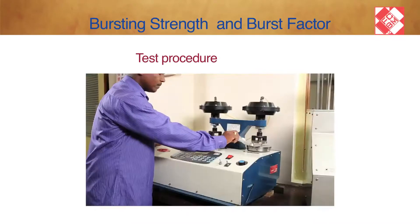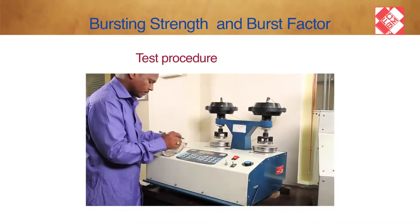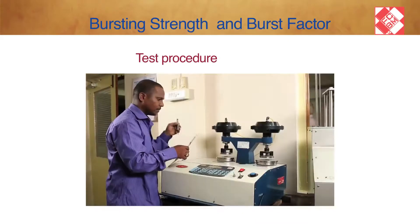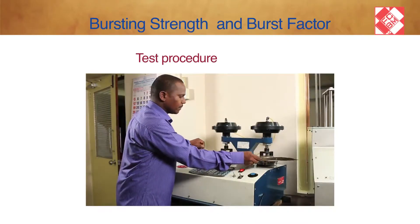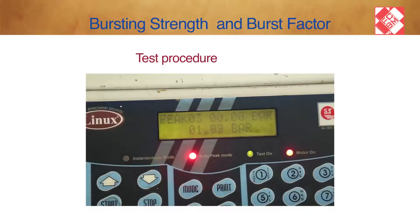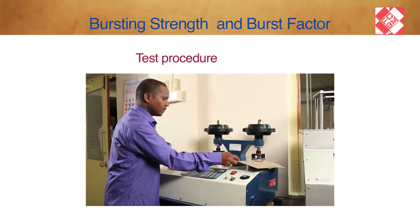Make sure that the valve to the 0 to 120 psi gauge is open and the valve to the other gauge — 0 to 30 pounds per square inch — is closed. Record the bursting pressure indicated by the digital display on the equipment. Push the button upward and remove the old sample. The instrument is ready for the next test.